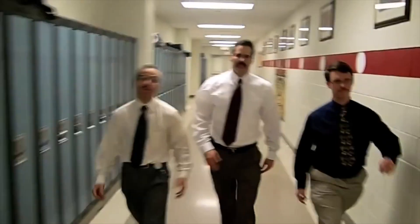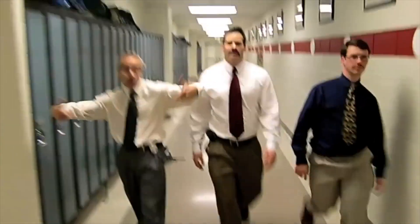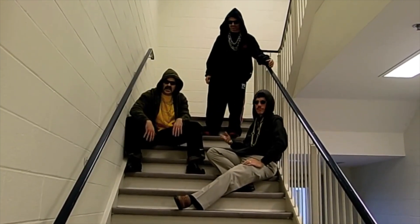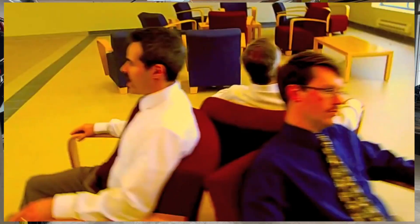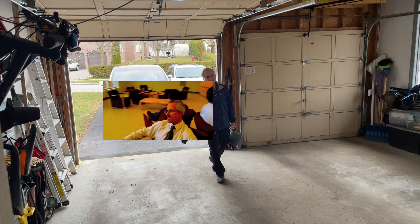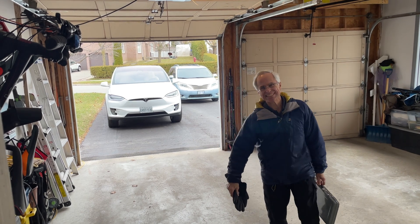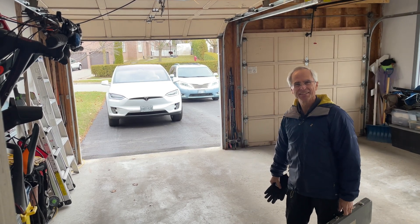We shot, edited and posted this video in one day back in 2009 to help promote — I think it was our third Movember campaign. The rest, as they say, is history. So Dave is back with me today guiding me through my very first wheel changeover.